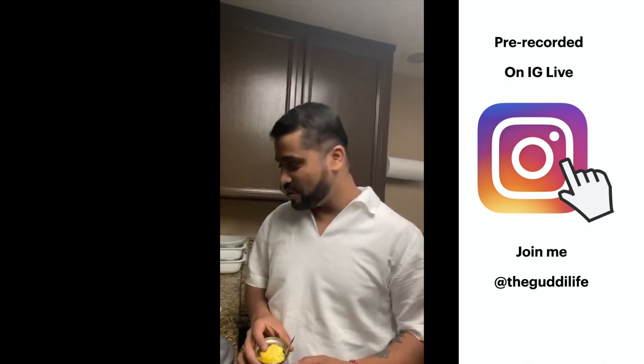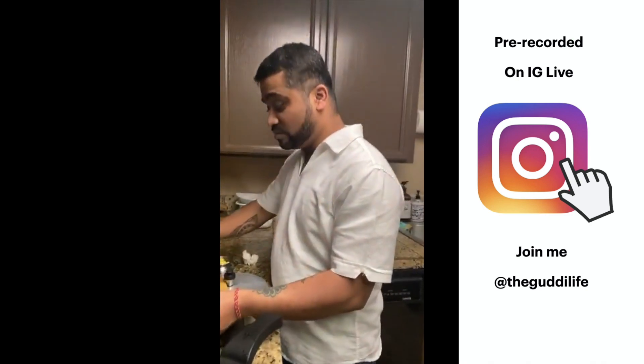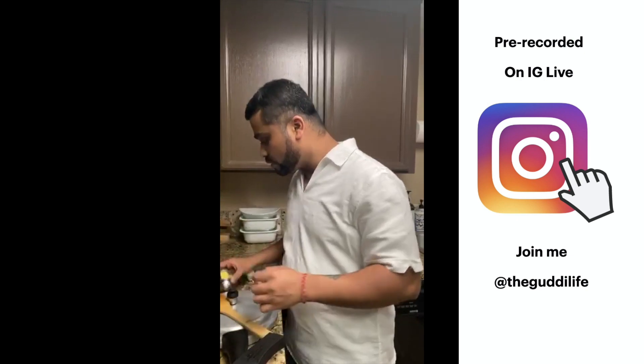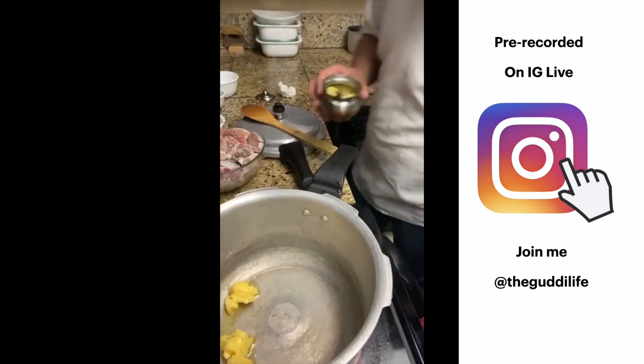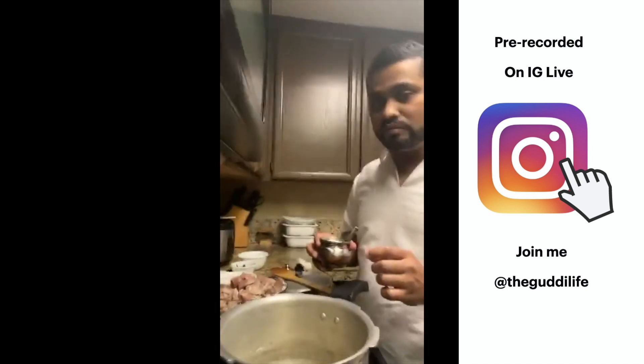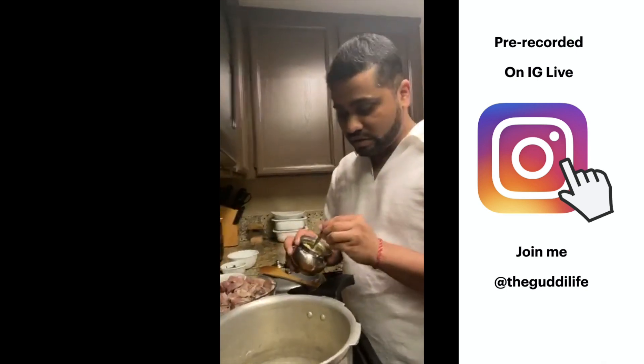Atul will walk us through how to make goat Rogan Josh. This is one of the most famous recipes — if you go to any Indian restaurant you'll find goat Rogan Josh. You can make it with lamb too. I've washed and cleaned the goat nicely and also have some goat kidneys. I'm going to put some ghee in and heat it up, then fry the goat. This is a pressure cooker — it cooks the goat in about 45 minutes.